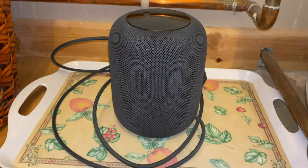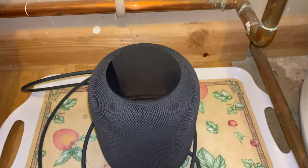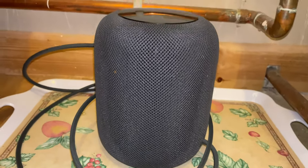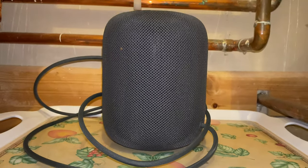Now I'm not suggesting for a moment that you should do that to your HomePod, but it's going to be interesting to see if it still works. I'm not hopeful — I have to be honest, I am not hopeful. So I put it in here exactly a week ago to dry out, and I'm now going to take it downstairs, plug it in, and from a suitably safe distance we'll see whether it still works.